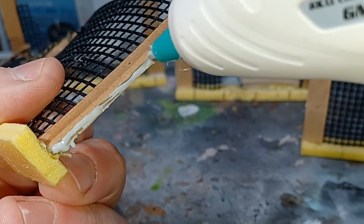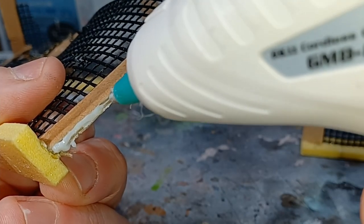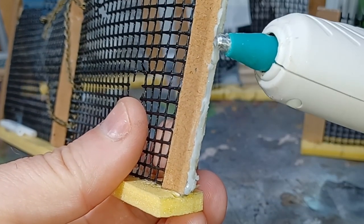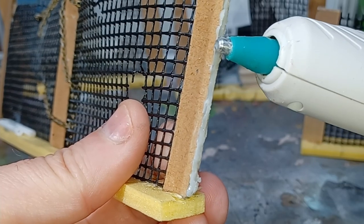On the ends and the top of the fences you can see the shape of the cardboard. I wasn't happy with this, so I just took my hot glue gun and filled this in, and using the tip of the glue gun just heated up the glue to flatten it out.